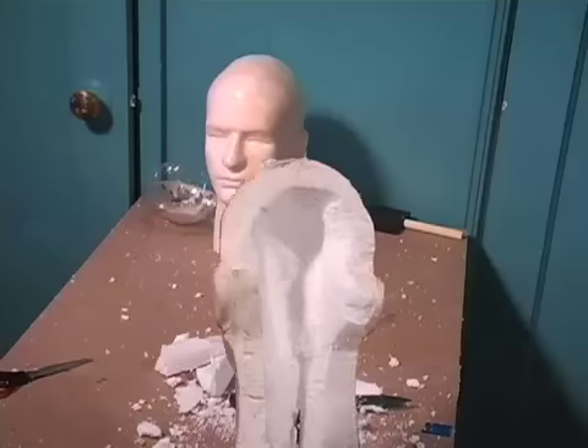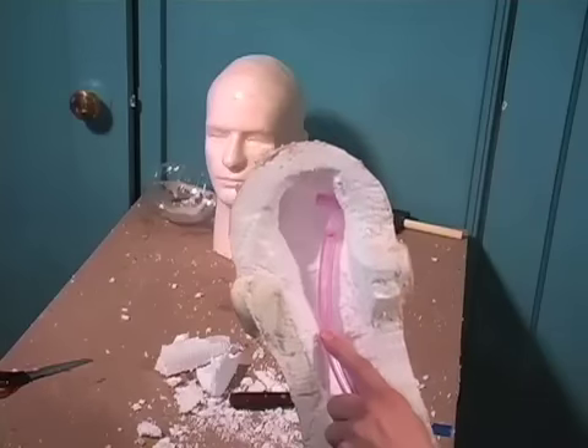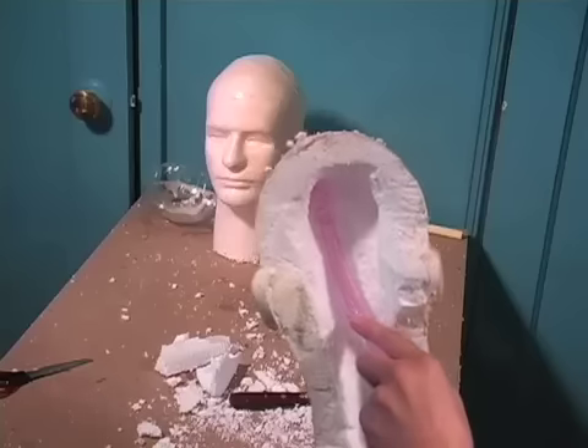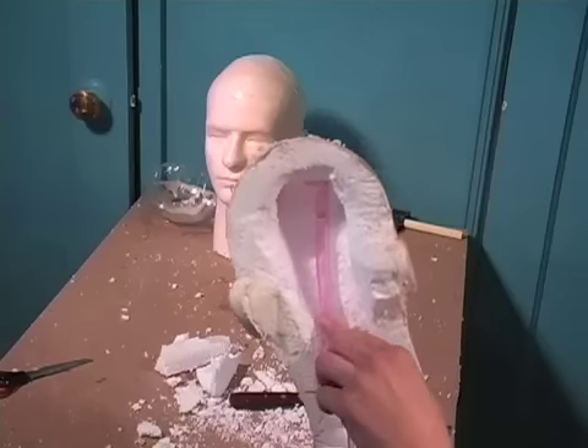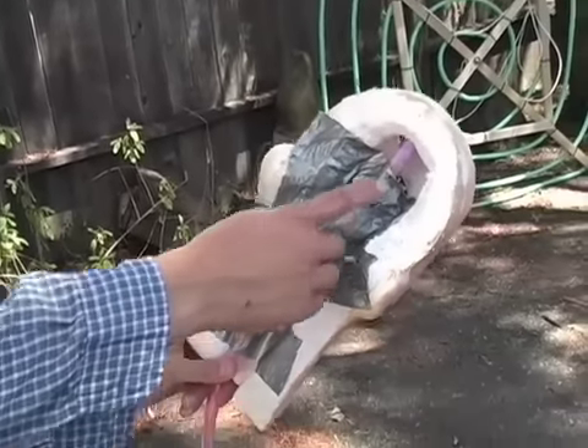The first thing we're going to set up is a gunshot wound. After cutting the dummy head in half, I hollowed out a space in the middle for the blood shooters from a previous episode. After that, it was just a matter of taping it in place and lining it up with the entry wound in the forehead.